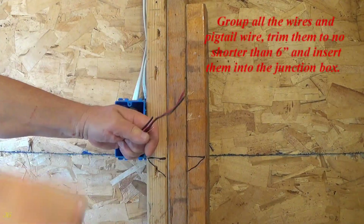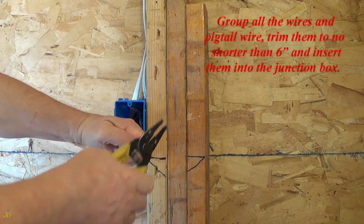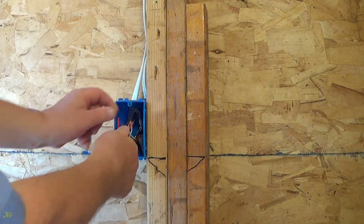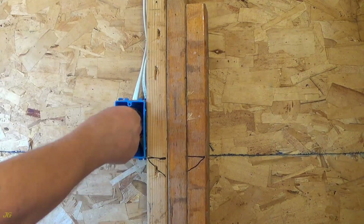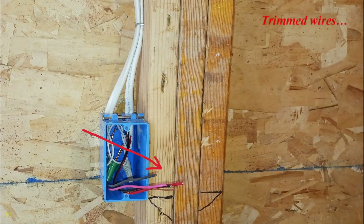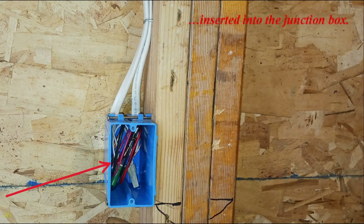Group all the wires and pigtail wire. Trim them to no shorter than 6 inches and insert them into the junction box.